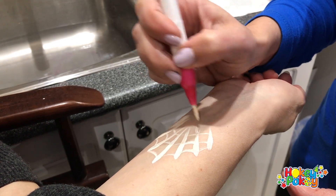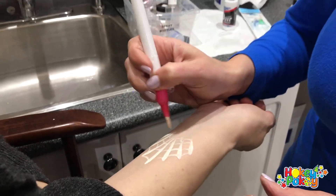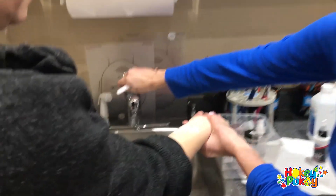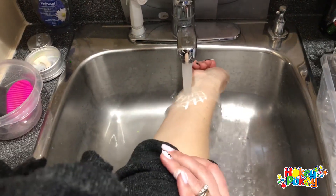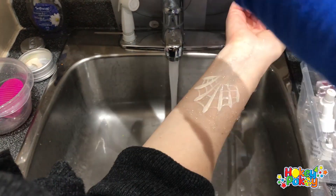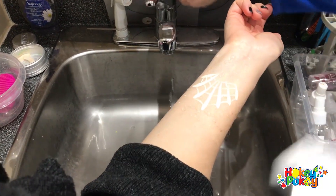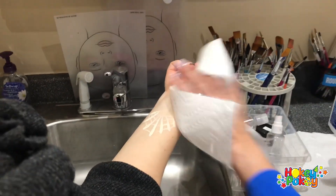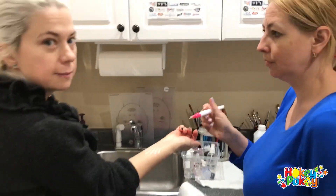You get a spiderweb effect, and the cool thing is because it's Proair hybrid paint, if you put it under water it will not wash out. So it's perfect for Halloween season and all year around. Thank you for watching!